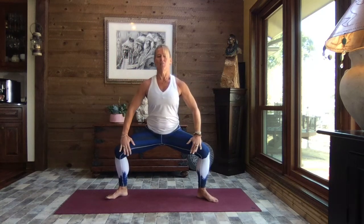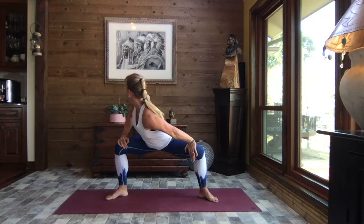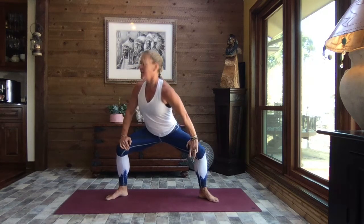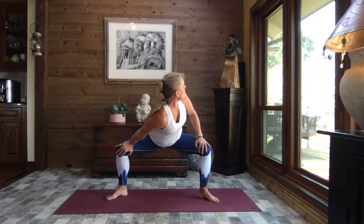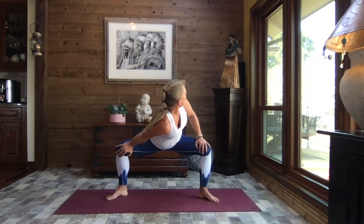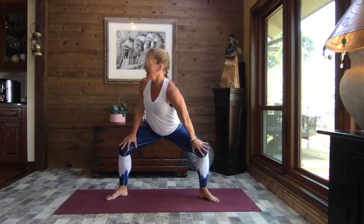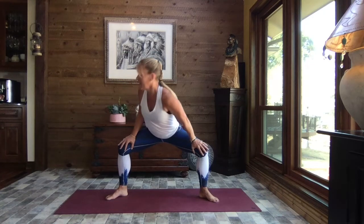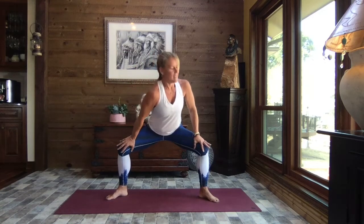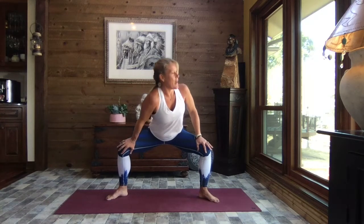Bring the hands to the insides of your knees, and we're going to press that right knee out and away as you rotate, taking your gaze out over that left shoulder. Inhale it back to center. Other side — press that left knee out and away as you gaze over that right shoulder. Inhale back to center. One more time each side — exhale, press it away, inhale back, exhale press it away.